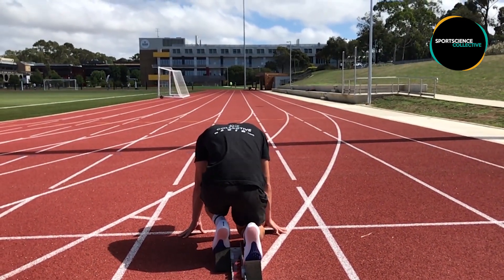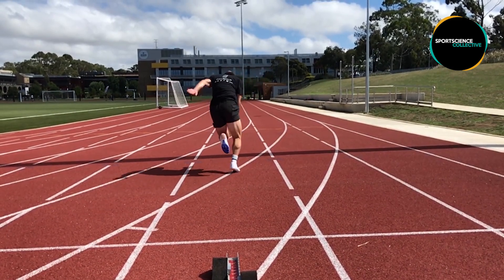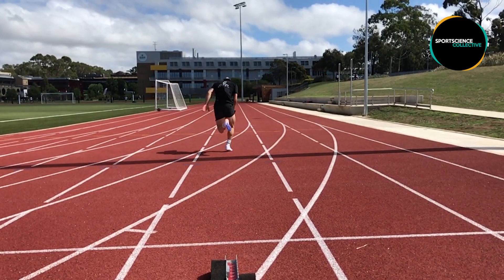Stay tuned for the second installment of this video where we will discuss some exercises that may improve sprint performance during these phases. I hope you've enjoyed the video — thanks for watching.